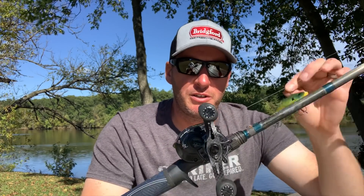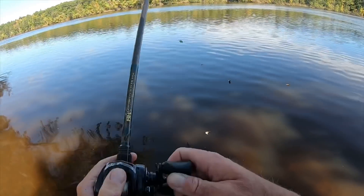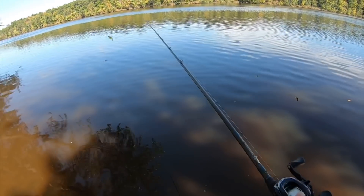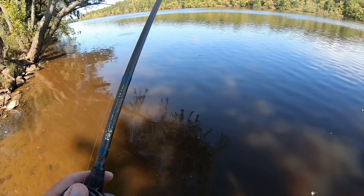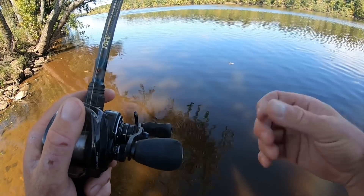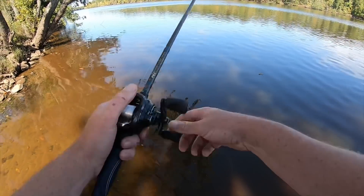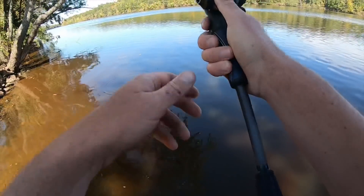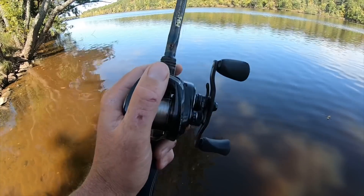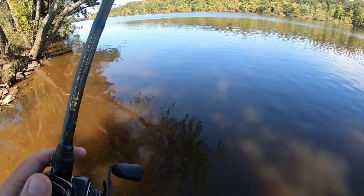Let's go down to the water and I'll show you the retrieves. I've got three primary retrieves for a lipless, and the first is my favorite — a year-round technique. It's simply a yo-yo: you throw it out, let it hit the bottom, watch your line fall, and when it hits the bottom you give a nice pop of the rod — not a super snap like with a jig, just a nice pop to get it up off the bottom. Then keep a bow in your line so you can see those bites on the fall.